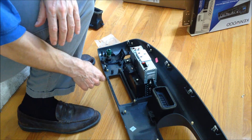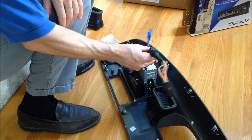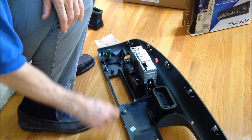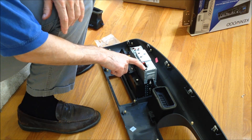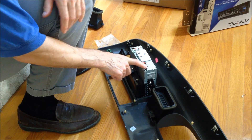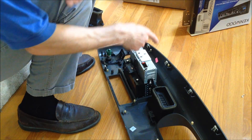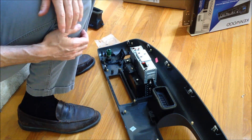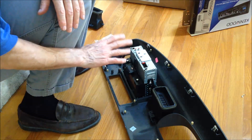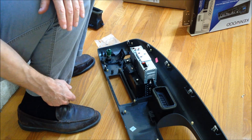Now we have this part all assembled. The next thing, which I won't do a video clip of, is just to screw the vents back on in. We can install this in the truck — it's pretty much assembled. The only thing left to do inside the truck is plug in the wire harness, which plugs in right here on the stereo side, and plug this into the OEM harness. There's also a microphone jack on the back side. Before we slide this all together, we need to run the microphone wire through the dash to where you want to place it.